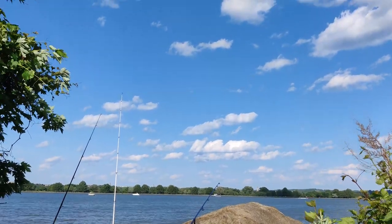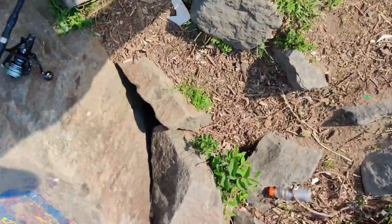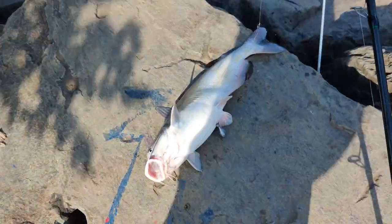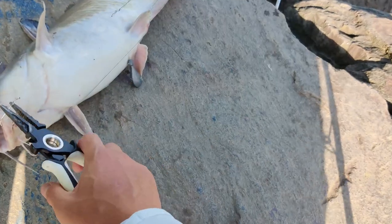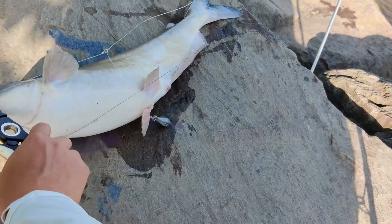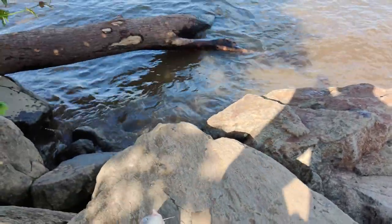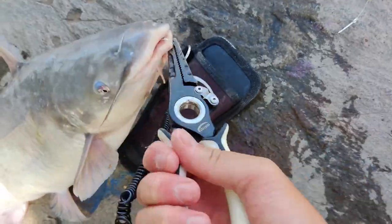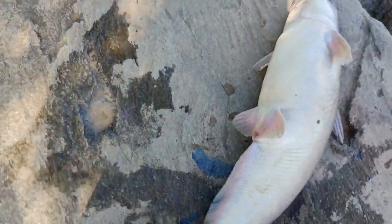I'm on this rod right now. Alright guys, phone fell but I got the cat — let's get the pliers. Man, I'm disappointed my camera fell. But yeah, let's release this guy. Phone in one hand, pliers in the other. Oh, steady there — he broke my hook. Let me put my phone down, maybe try to hold it in my mouth. There we go, got the hook. Let's get him out, on his way back.